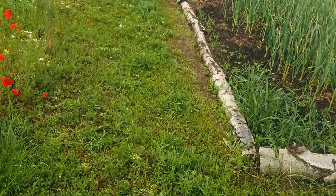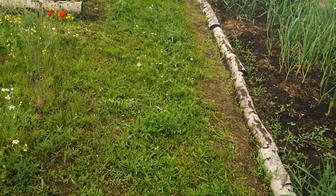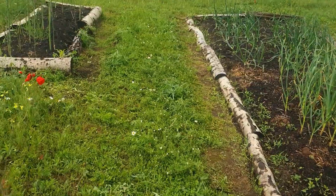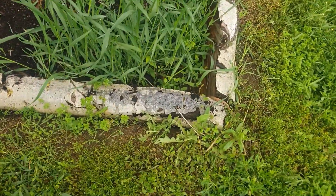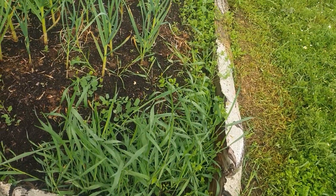And it keeps sequestering the carbon. Now, I could use wood chip, but it's quite expensive for me to do something like that. There's a good example there of the grass ingressing in from the side into the onion bed.